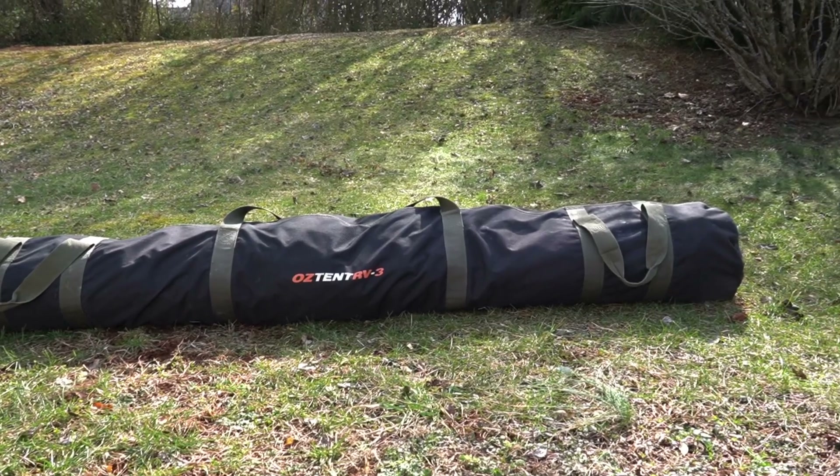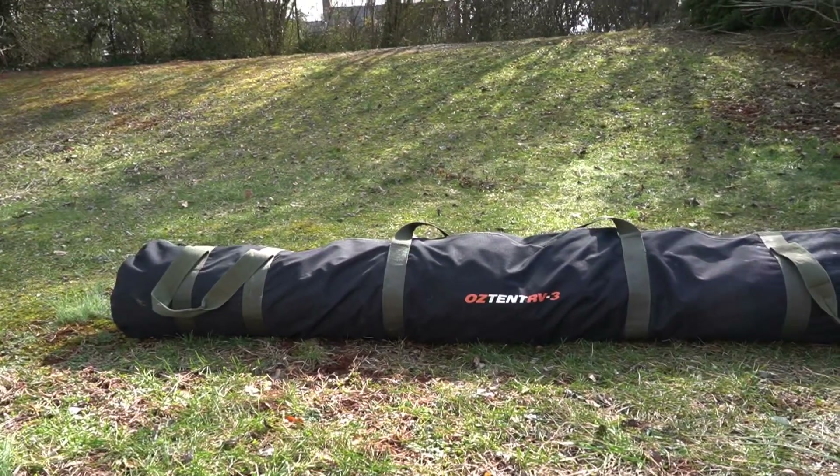What's up guys, welcome back to the channel. Today we're going to be doing a review on my Oztent RV3. Make sure you stick around to the end of the video and I'll give you a complete pros and cons list. So this is the Oztent RV3 packed away in the carrying bag that is included.